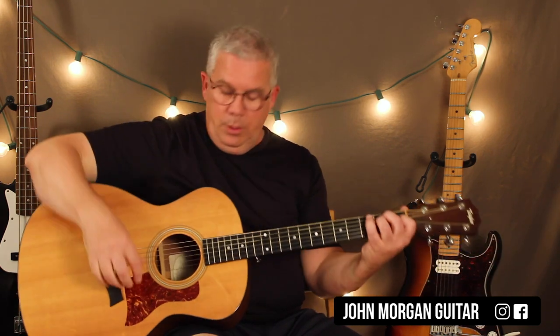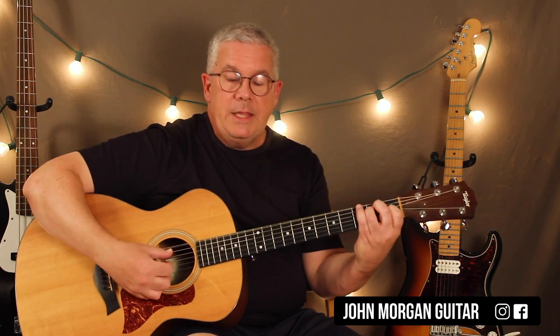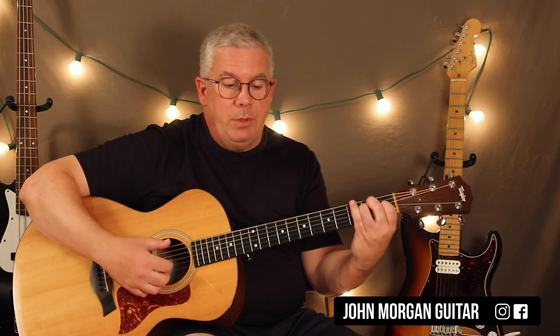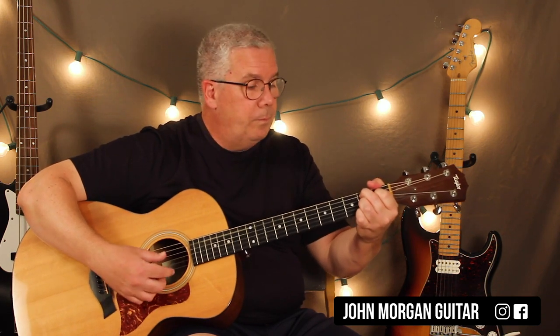We went over the chords. The pattern — what I was doing — I just used my fingers and my thumb. I hit the sixth string for the E, and then just strum the chord. When I went to the B7, I used the fifth string. And then the E chord was sixth string again.